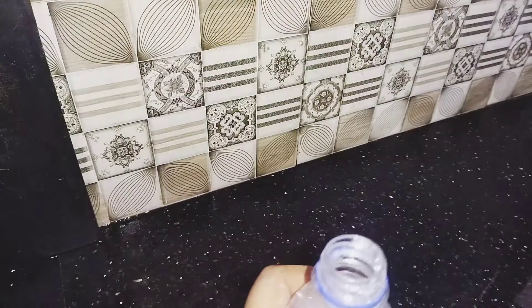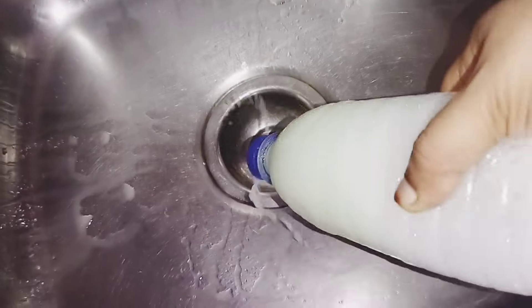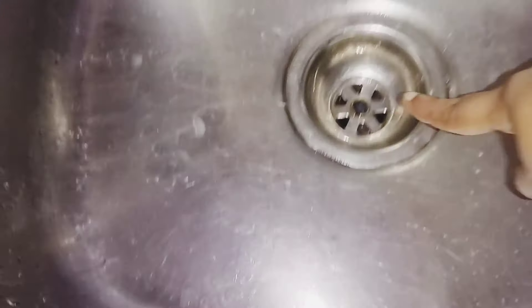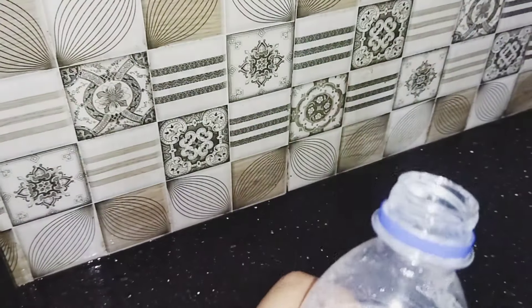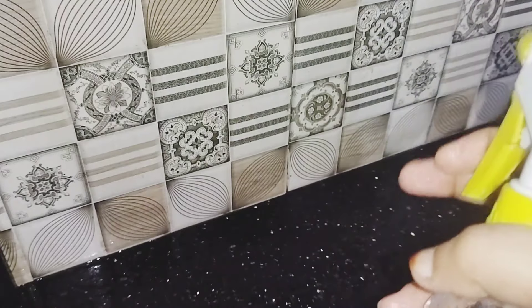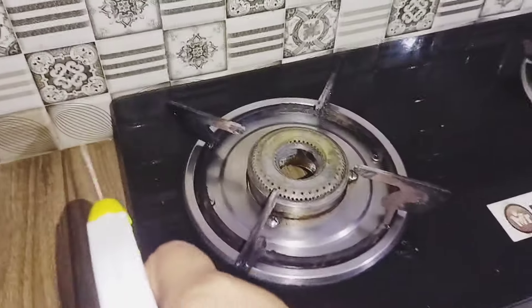Now we are going to put the water in. We're ready to come again. We wear this on the right side and spray it on the different side.